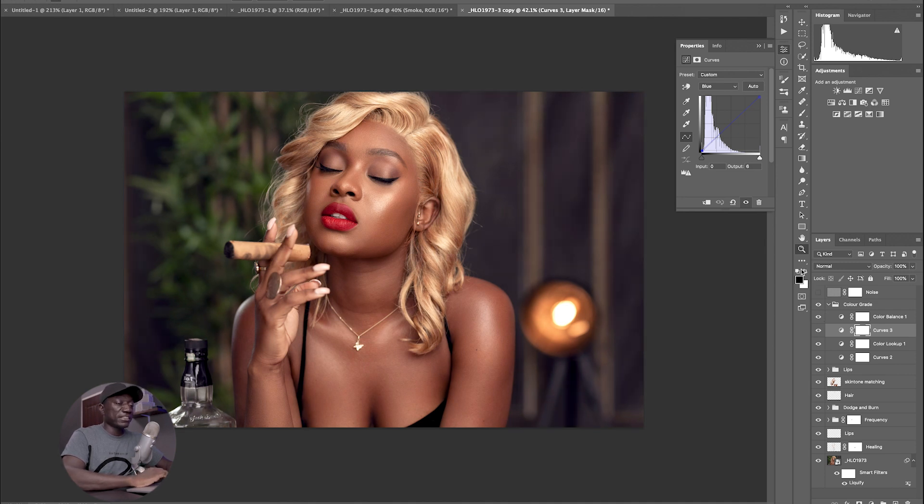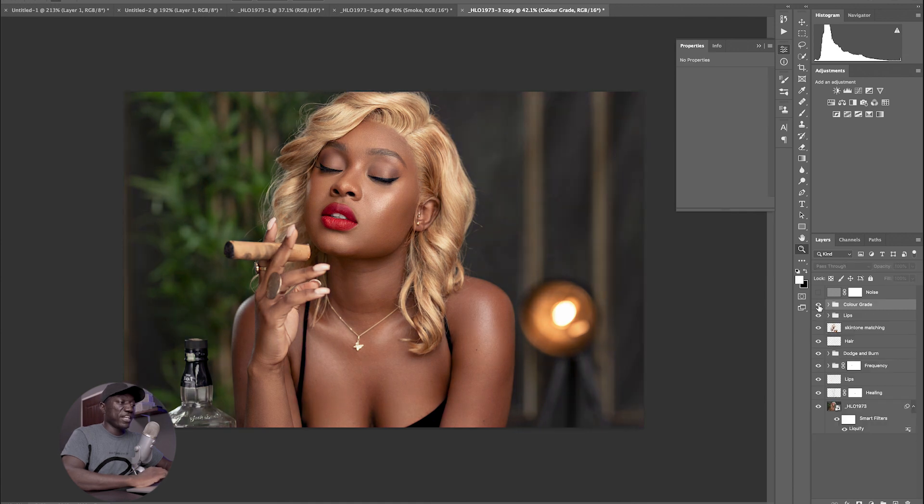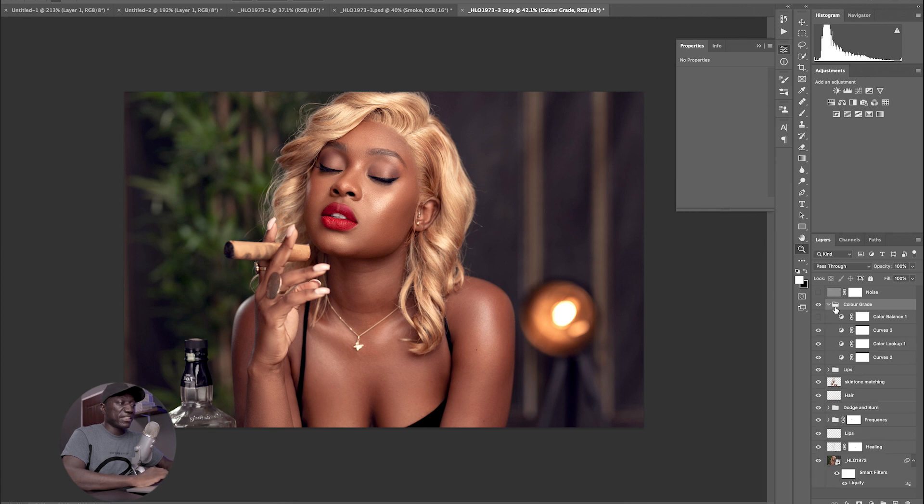Then I added a color balance just so I could darken the tones a little bit. In the midtones I added some red, magenta, and blues. Then in the shadows I added blues, magenta, and some cyan. In the highlights I added warmth — a lot of yellow, some greens, and also red. Combining all those, this is the color grade it gave me. I just wanted to complement the warmth by adding cooler tones in the shadows to create color contrast, which also helps with the three-dimensional look in the image.